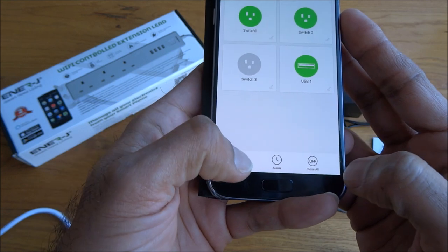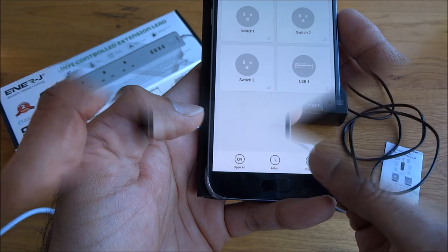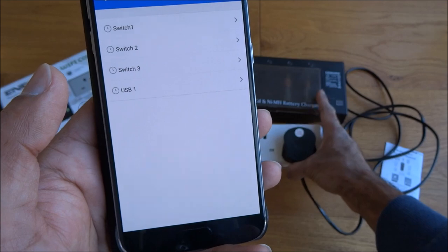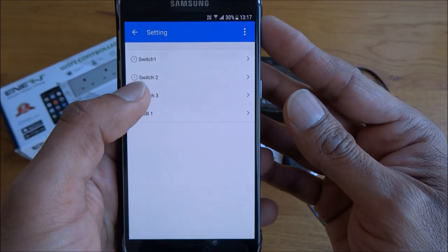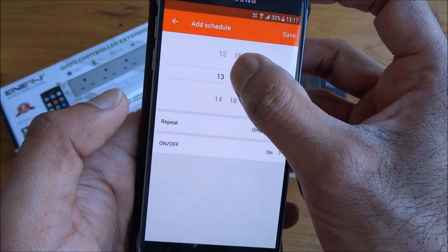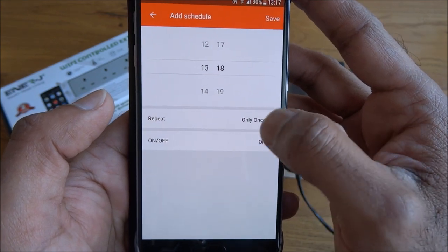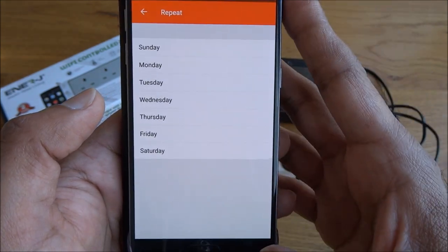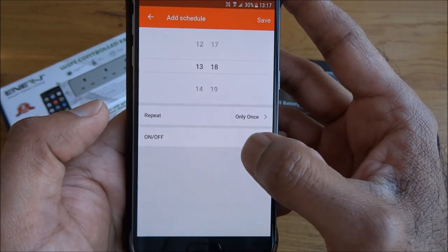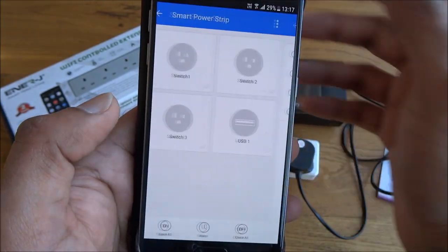In the app we've got options like 'open all' and 'close all'. Let's try out the schedule option. The charger is plugged into socket three, so let's click switch three and add to the schedule. This is quite cool — you can actually pick when you want it to turn on and off, so you could have it turning on for a few hours if you wanted. Let's set it on and click save.